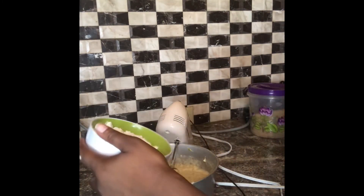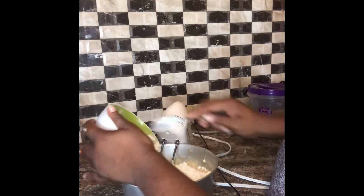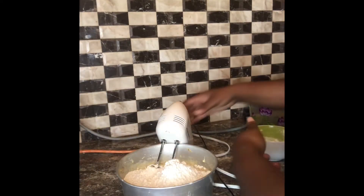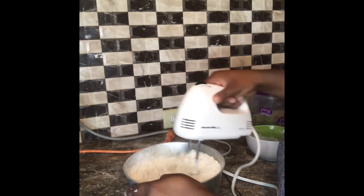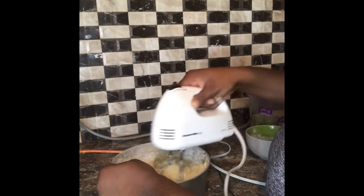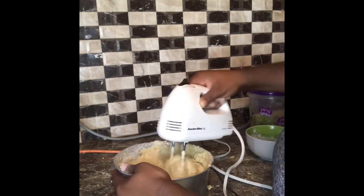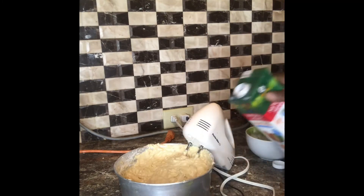Now we're going to add our all-purpose flour to the mix. I'm adding one small bowl which is probably equivalent to about two and a half cups of flour — two small cups at least. You can adjust the amount according to how much banana bread you're making. As you can see, the consistency is still quite thick, so we'll probably need to add a little more almond milk to get the right consistency. If it's too thick, you can always add a little more almond milk.